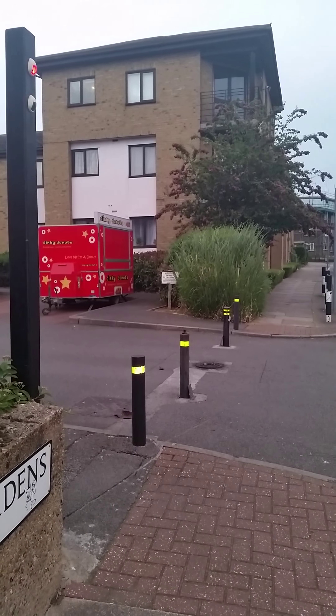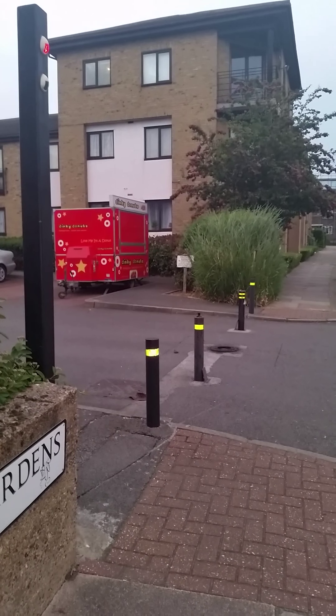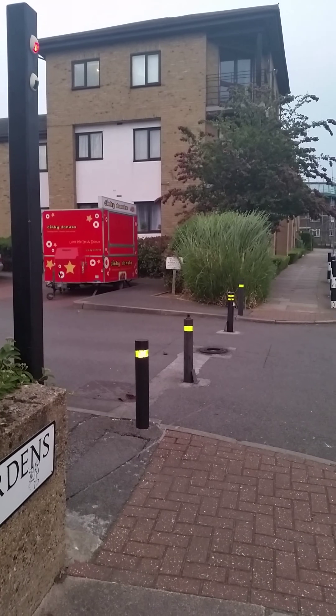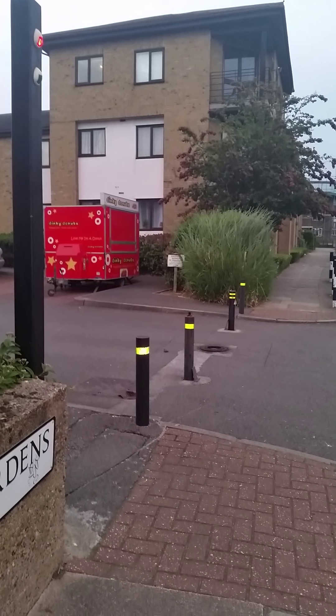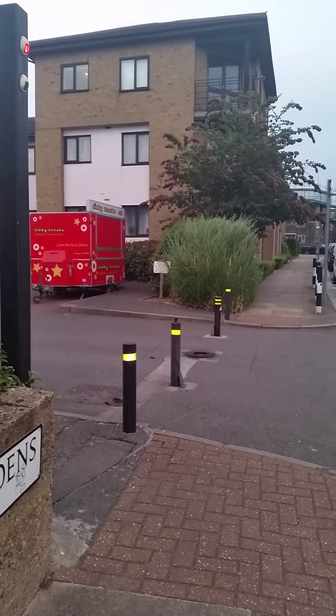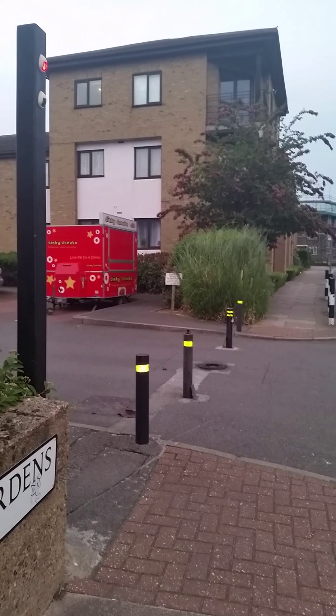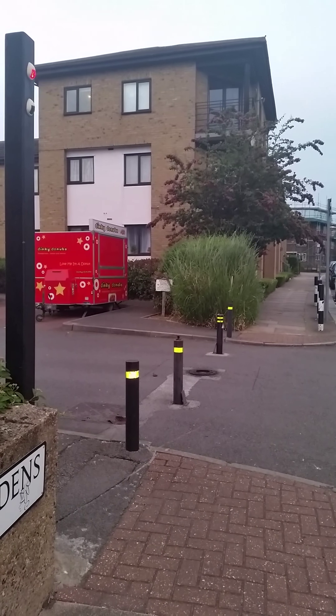The light is still red. It's been like this for a number of months now. The green light has not been working. I'm just going to keep the video rolling until it goes up next.